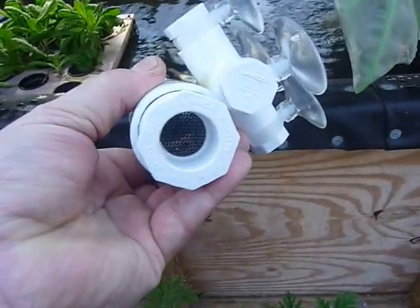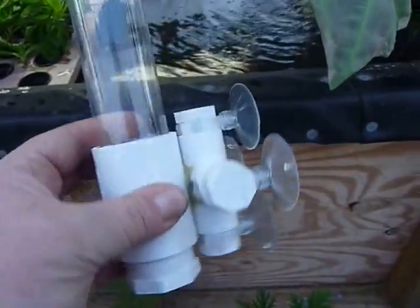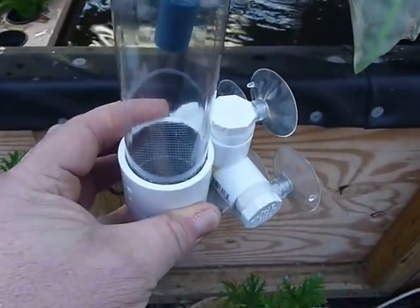It's double screened. It's screened at the bottom so that other fish cannot get underneath and nip at the eggs, and it's also screened at the top here, which is the table for the eggs.